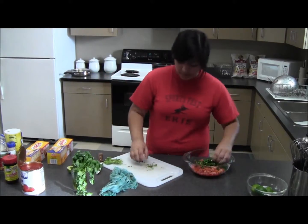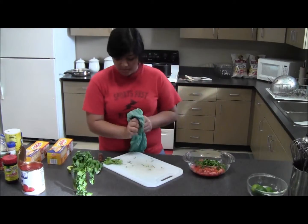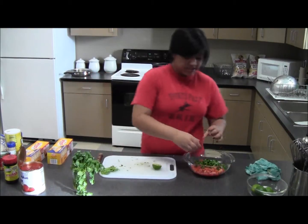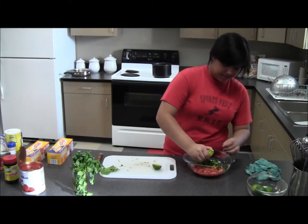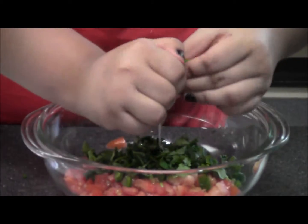We're going to add this to our bowl. Now we're going to add our lime to it that we just cut a few minutes ago. Squeeze that on there.